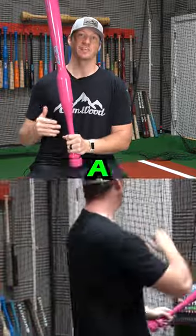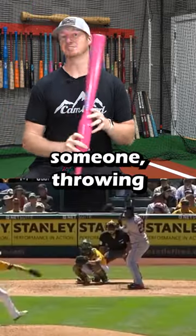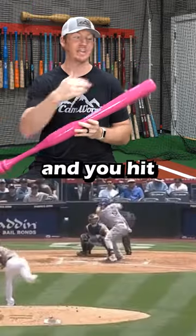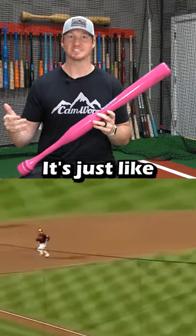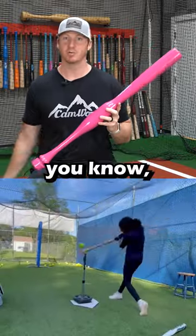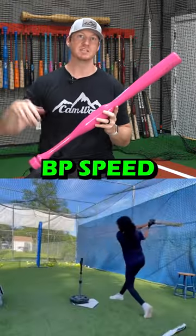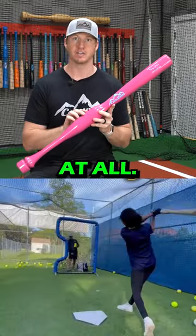Yes, you can live hit with a camwood bat, but if you go out to the field and you're facing someone throwing 95 and you hit one off the end or get jammed, the bat is liable to break. It's just like any other wood bat. But if you're facing light front toss or even BP speed, this bat will definitely hold up. It shouldn't have any breaking problems at all.